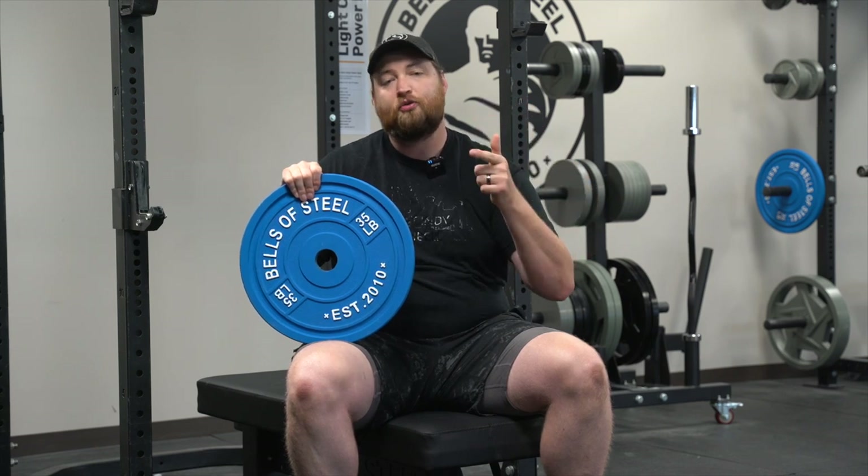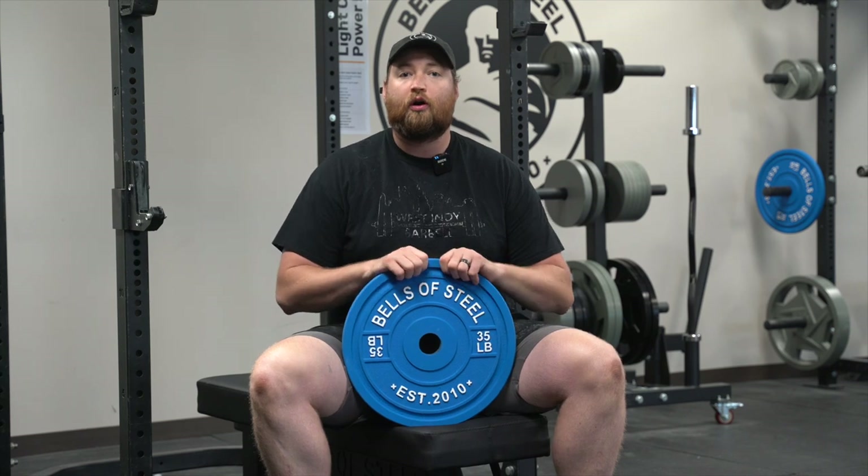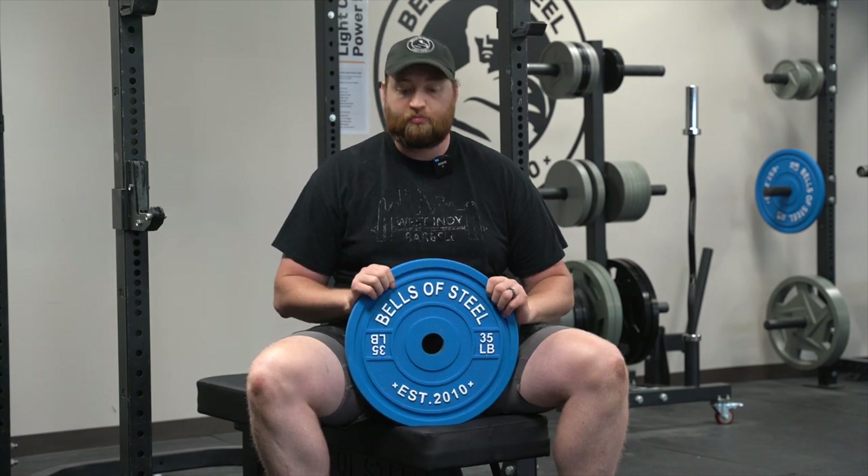Go ahead and comment below — are you one of those people who likes to train like they compete? So today I'm going to do a quick overview of our Bells of Steel Calibrated Powerlifting Plates.